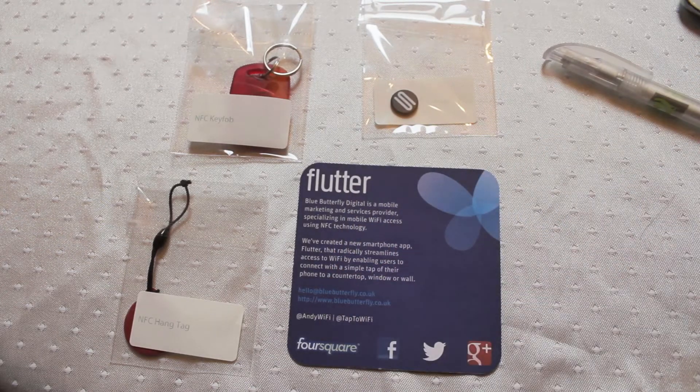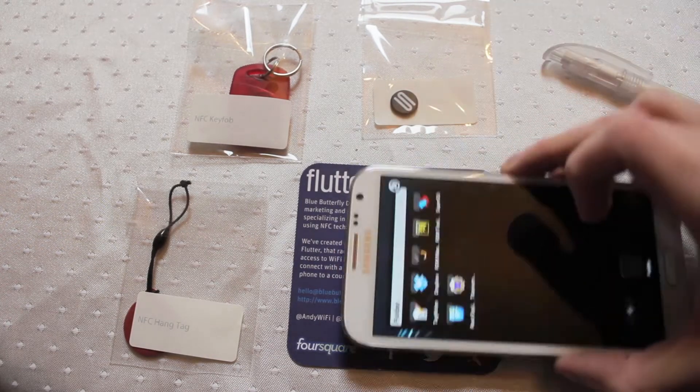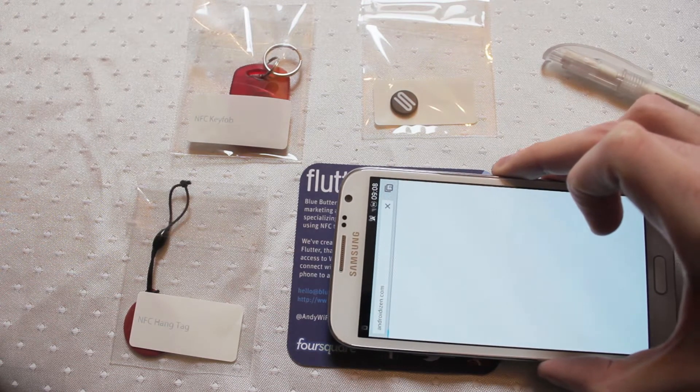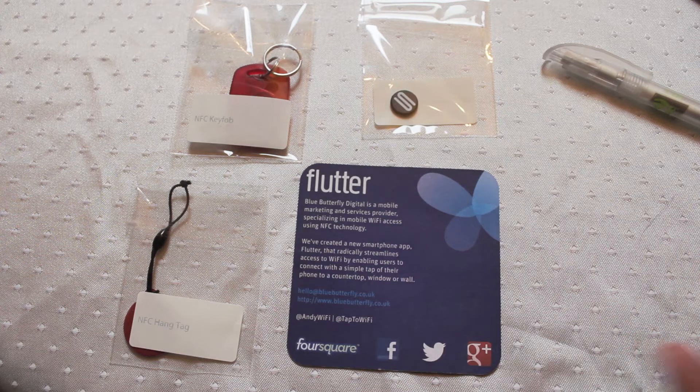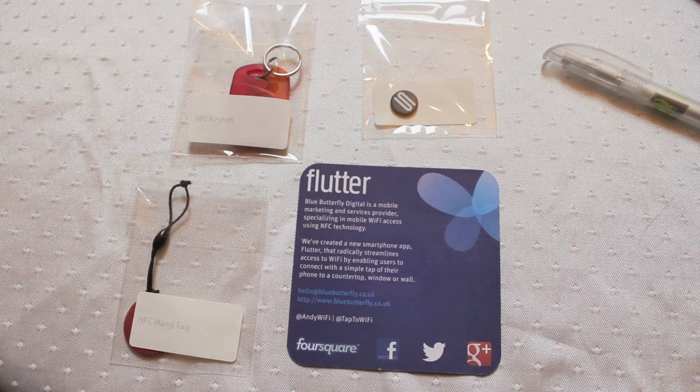Then I can read that information back — simply pass the phone back over the tag and it will fire the command. In this case a website address, but you can store anything on here. 137 bytes is going to be good enough to put your basic contact information in there — address, phone number, or a really long web address. Another way you can do it is if you store a short URL, so a much shorter web address converted like Bitly, then you can store a bit more information like getting your contact and full phone number and details in there as well.